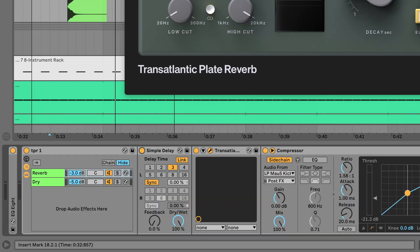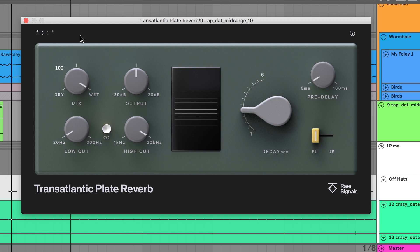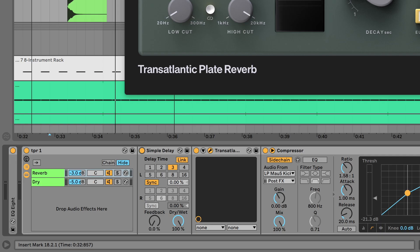Wouldn't it be cool if we could somehow sync this to the grid, possibly with extremely long times? Well, we can. The trick is using a delay, such as a simple delay. But first, you need the reverb in its own processing chain — either a return track or a rack, as you see here in Ableton. We set the wet to 100% and then add a delay just in front with 0% feedback and 100% wet, so it's effectively just a time delay. That delay time becomes the pre-delay, which we can sync to the grid and get creative with.